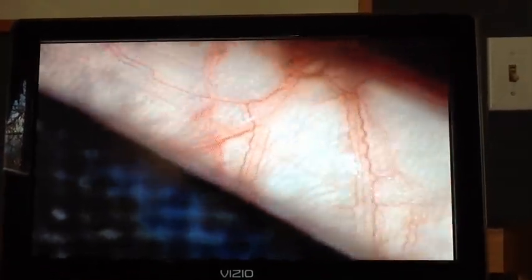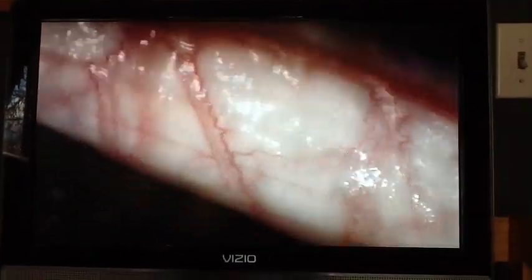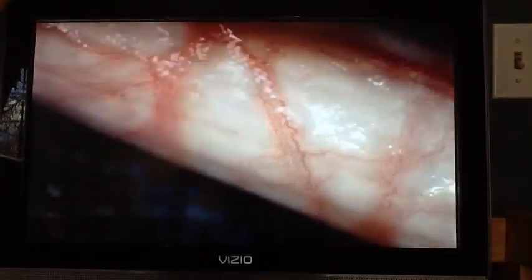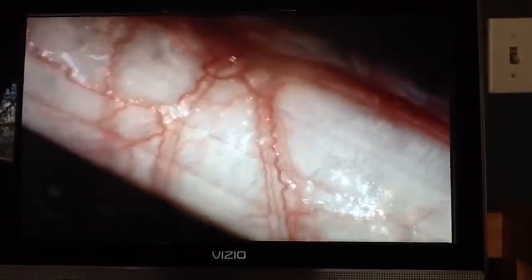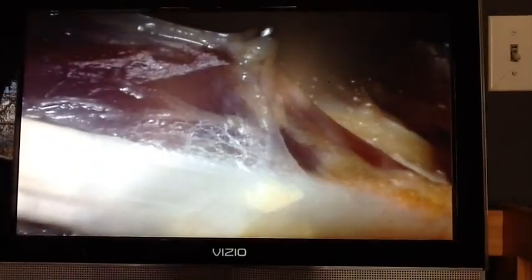What we see is a tendon sliding underneath the fascial sleeve — it looks like saran wrap. It shares a blood supply, and without restriction it slides easily. Then what we're seeing is the fascia pulled up from the tendon, magnified 25 times. Now we can see the little individual fibers binding together to form restriction, forming big tree trunks rather than each individual fiber.